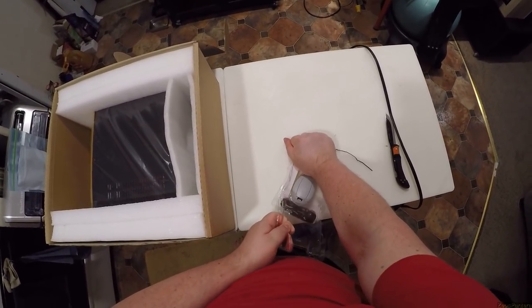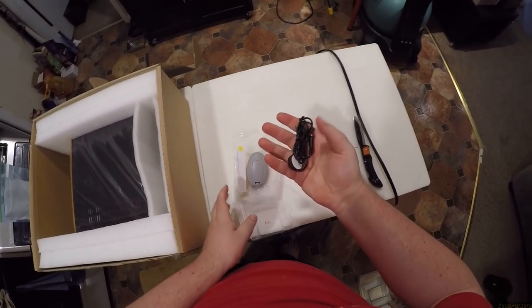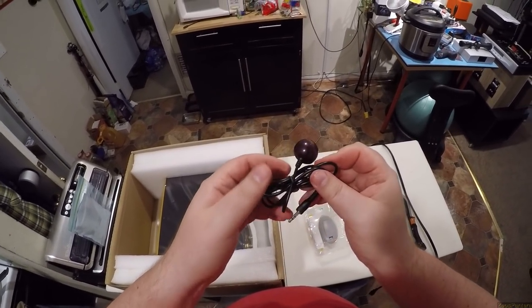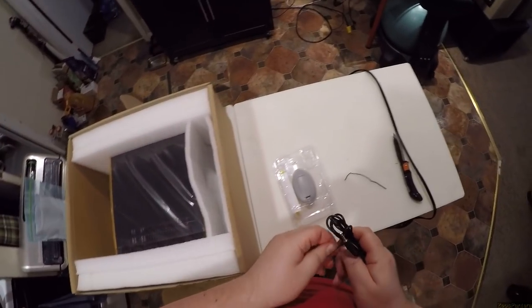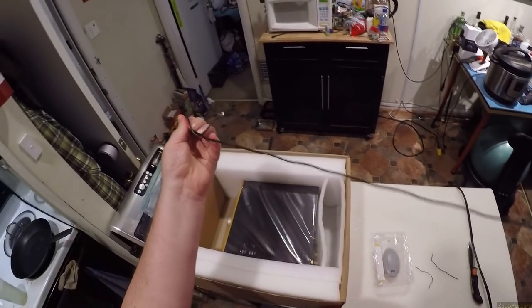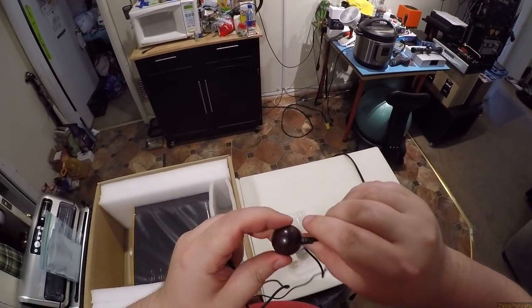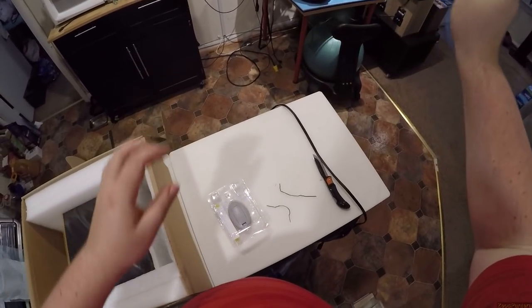I want everyone to say good things about Farscape in the comments. This is an infrared receiver — I recognize what it is. Infrared. I'm super confused. I didn't think this had any remote capabilities, and apparently it does.